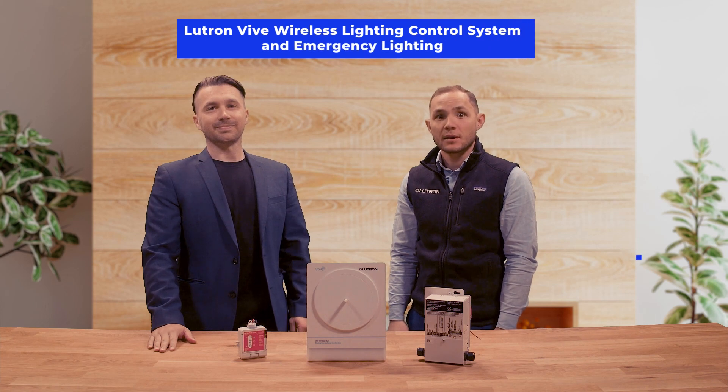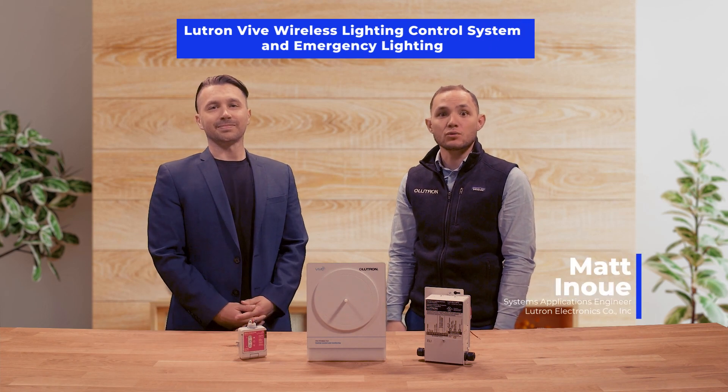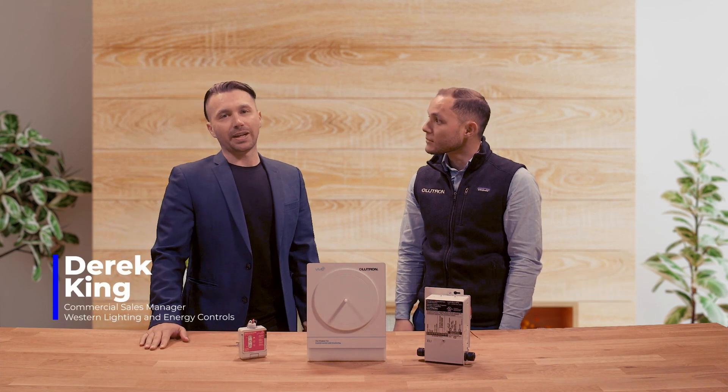Hi, in this video we will discuss emergency lighting applications using Lutron's Vive system. My name is Matt Inouye and I'm the Lutron System Sales Engineer serving Southern California. And I'm Derek King, Commercial Sales Manager for Western Lighting and Energy Controls, also based here in Southern California.